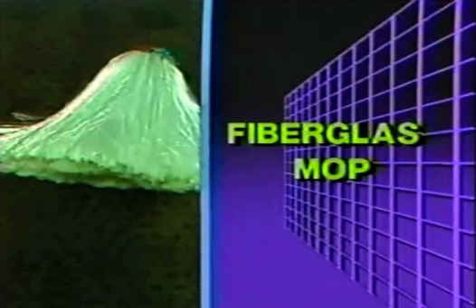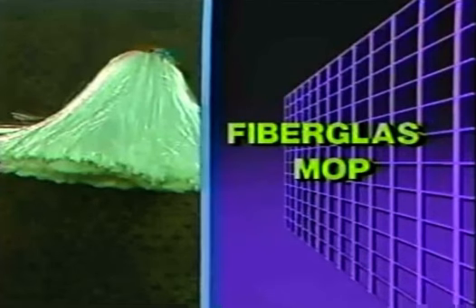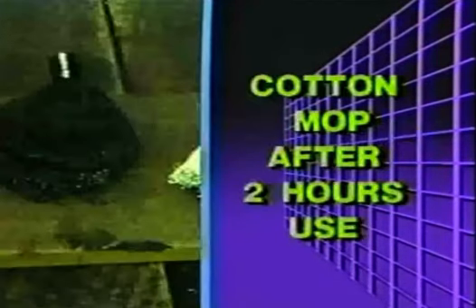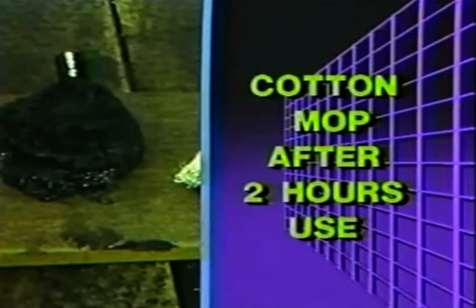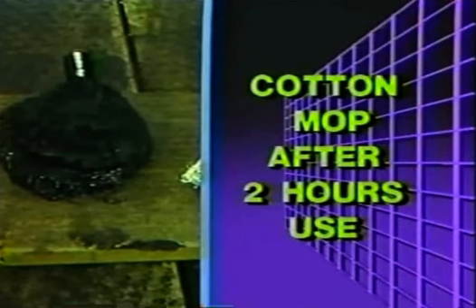Fiberglass mops are the choice of cost-conscious roofers. Fiberglass will withstand the high temperature of asphalt for days, while cotton mops char and burn in a matter of hours. Because they burn quickly, cotton mops are replaced at a rate of two to five per day per crew. One fiberglass mop, however, can be used for at least one week — a potential cost savings of $50 per week per crew.